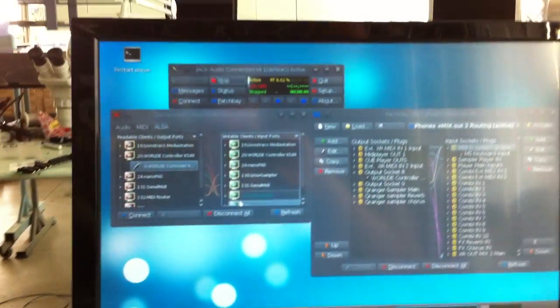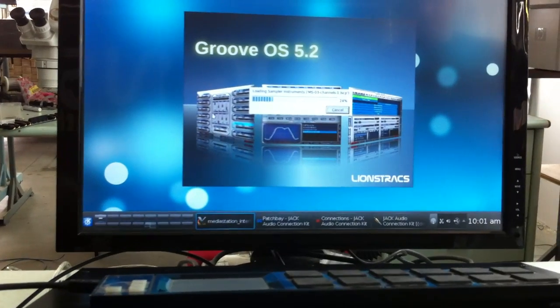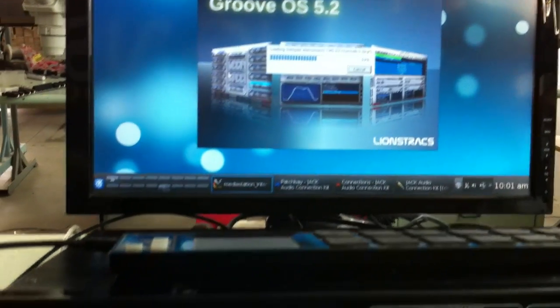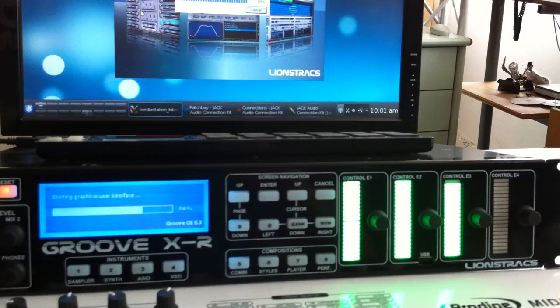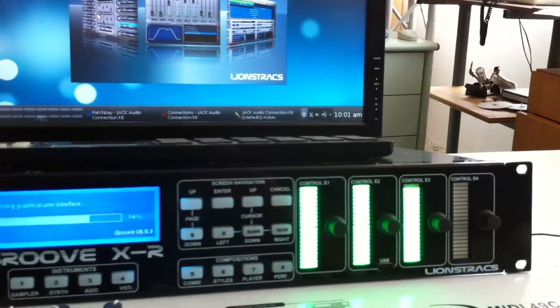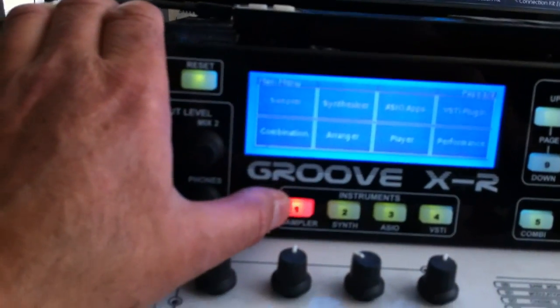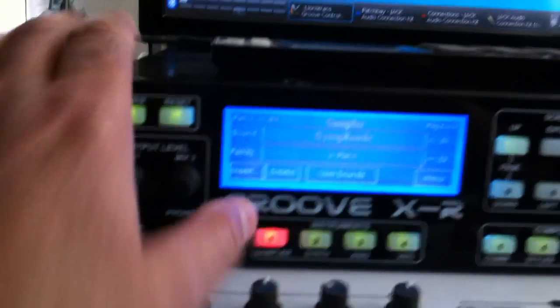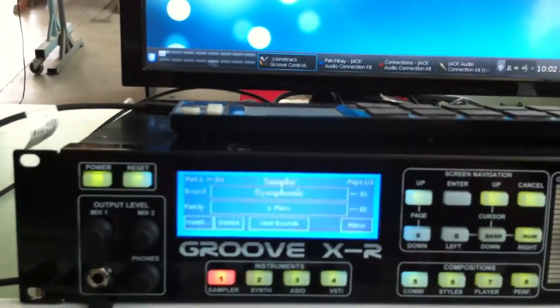This is Jack Connick starting. OS 5.2 is loading the sampler. The system is ready — for example, I press the K1 sampler and the keyboard plays a bigger sound.